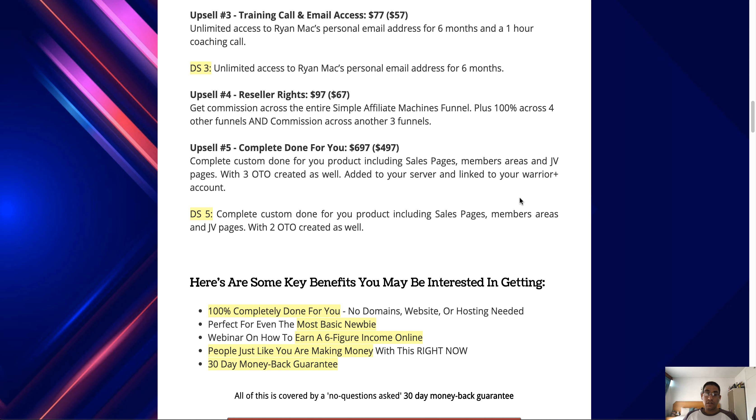Upsell number five is the complete done-for-you option at $697 with a downsell of $497. Here you get a complete custom done-for-you product including a sales page, members area, and JV pages with three OTOs created, added to your server and your Warrior Plus account. The downsell is similar but without the additional OTOs. This one is definitely worth checking out because they do all the work for you — they give you a product and you keep all the money from it.